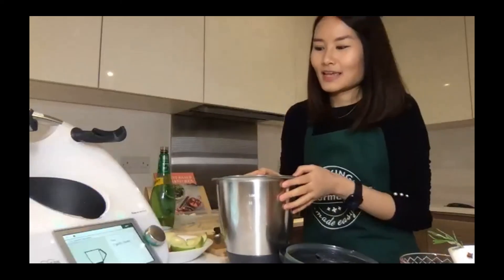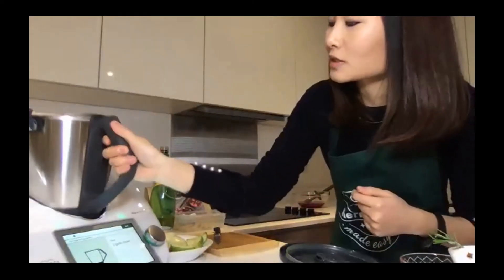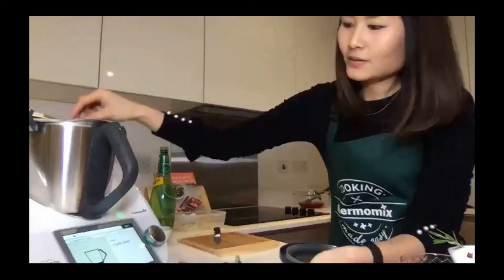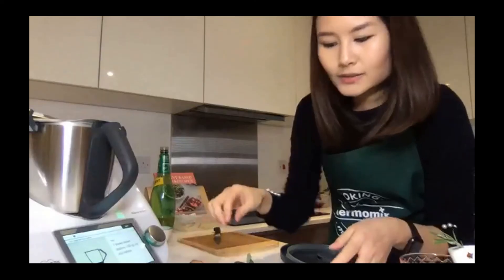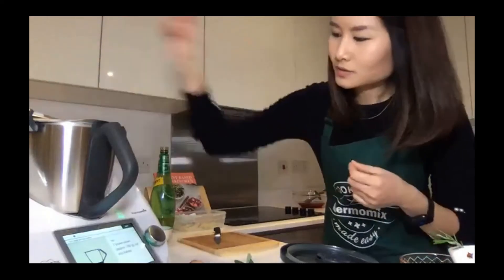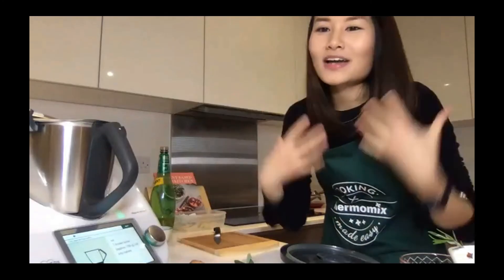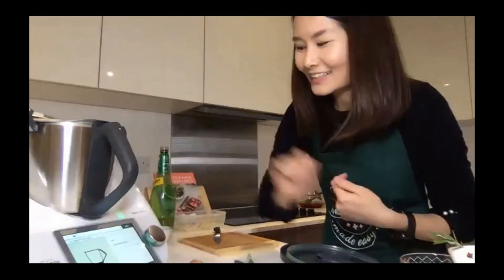The very first thing is two garlic cloves, but because I'm doing half the portion I'll just use one. I've got all of my ingredients here. Next it's asking for one brown onion, cut into halves — I used half yesterday so I have the leftover. The best part of the Thermomix is it chops onions in seconds without making you cry.